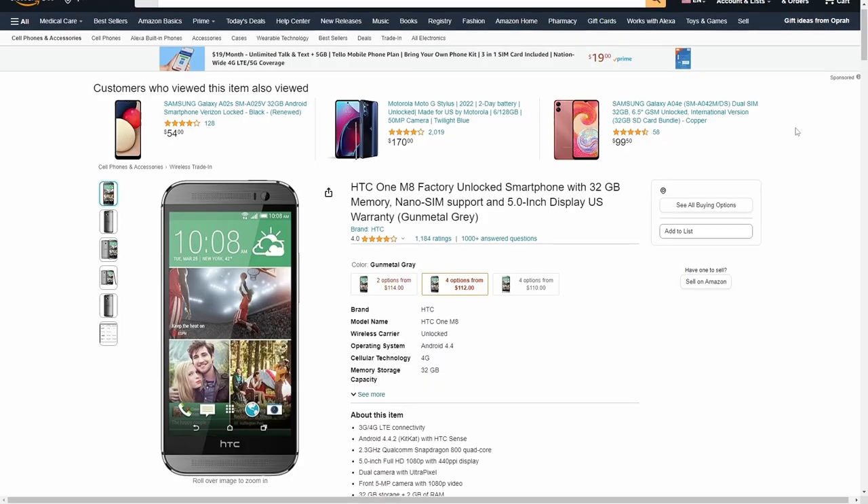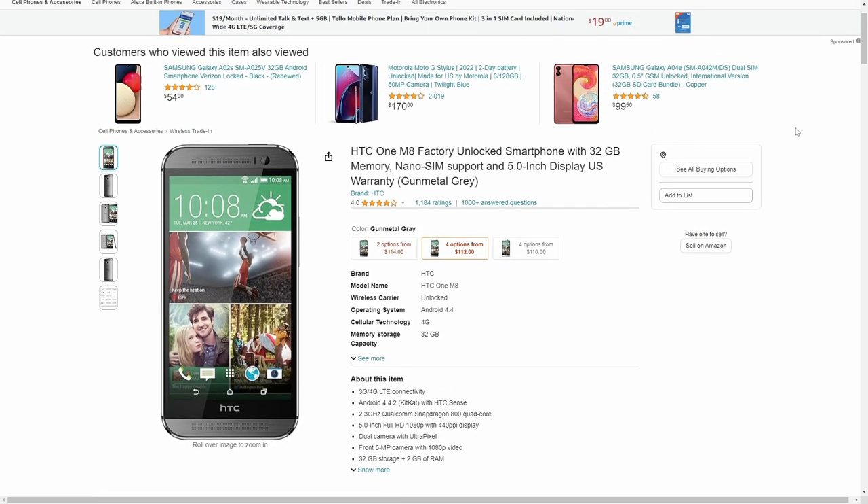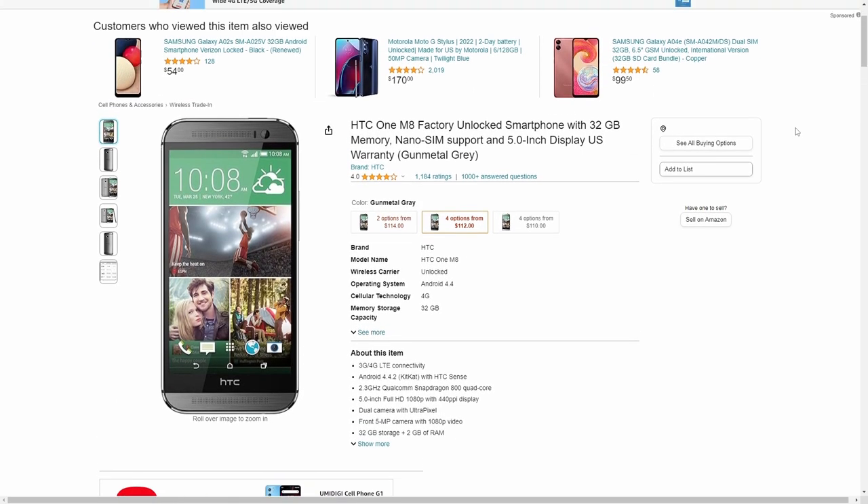You could flash a custom Android OS for more support, which is a route I want to try, and if I do, I'll create a tutorial. If you currently own this device and want a second use, try the custom OS, or use it as a dedicated Google Maps or home music player — just keep it plugged in. That concludes our HTC One M8 in 2023 review. Comment below if there's anything specific you want me to review, and don't forget to like, comment, and subscribe.